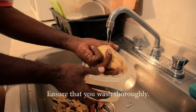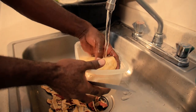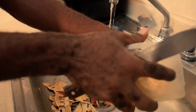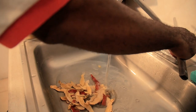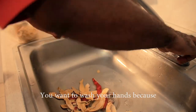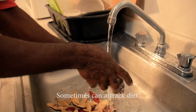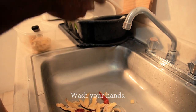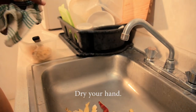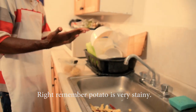Now we're gonna wash. Make sure that you wash the potato thoroughly — always remember to wash thoroughly. Turn off the water and wash your hands too, because the staining was from the skin of the potato and it can attract dirt.